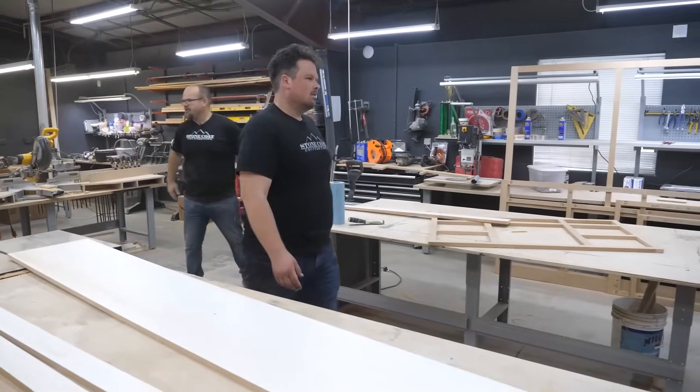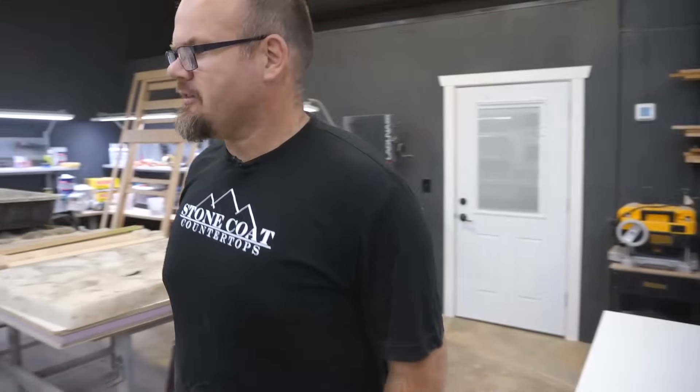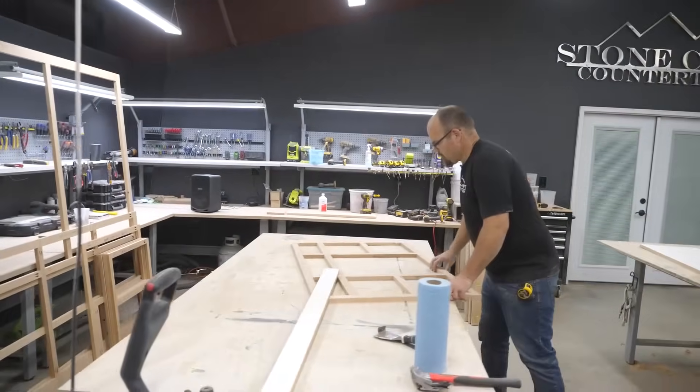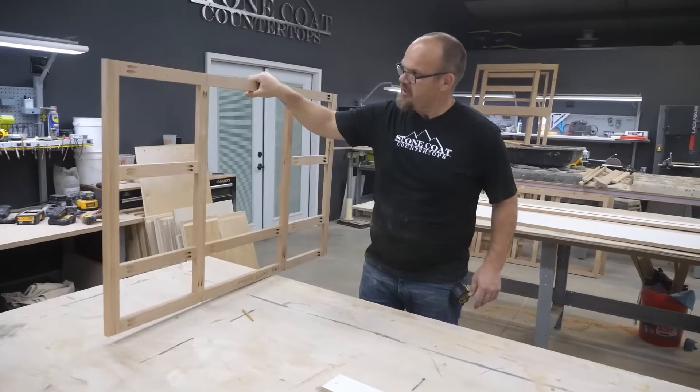While cutting the vertical sides of my epoxy form, I make it a half inch taller than the slab of wood — that way no epoxy finds its way out of the form. We're going to put a straight run first on this thing. Let's go measure our table — it's about 89 inches so we'll just keep them eight feet long.